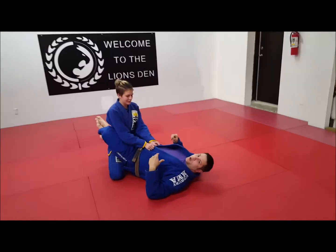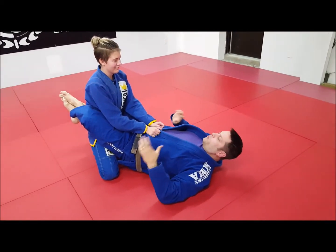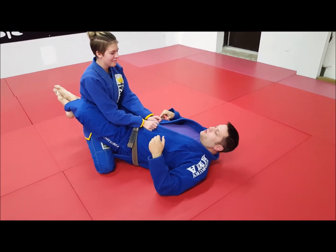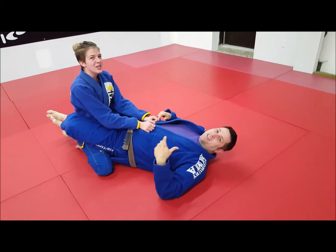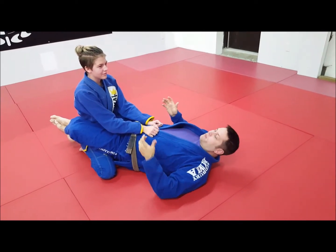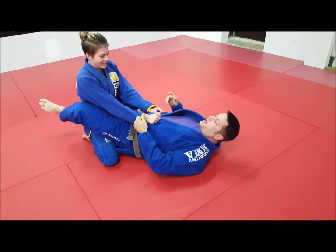A lot of times when you're learning techniques, especially at the beginner level, you're practicing them one at a time. The reality is in live training, as you progress, you're not going to be able to land these moves practicing one at a time — you're almost going to have to set them up. So one of my favorite setups off of the scissor sweep if I don't get it is to attack the straight arm lock.